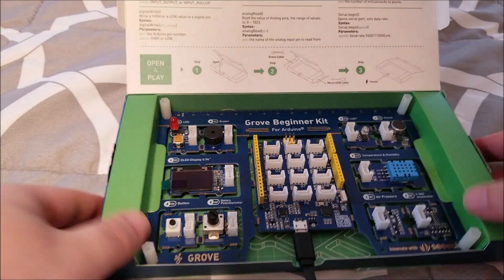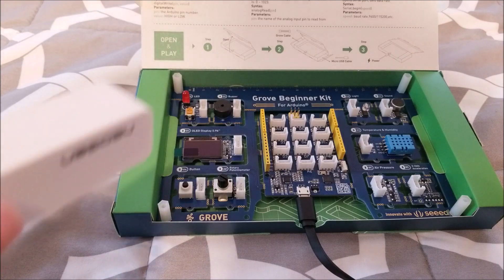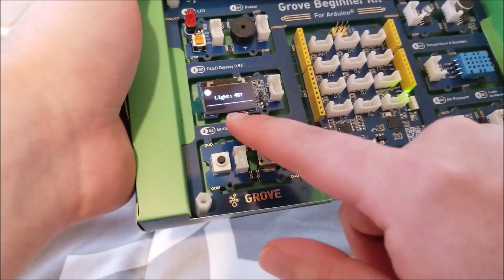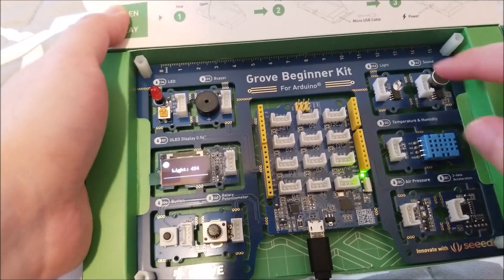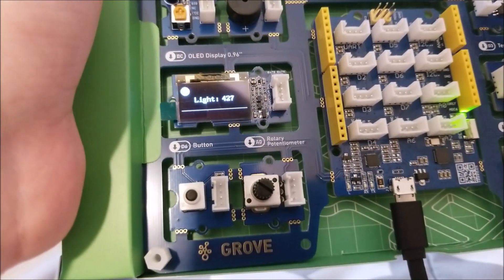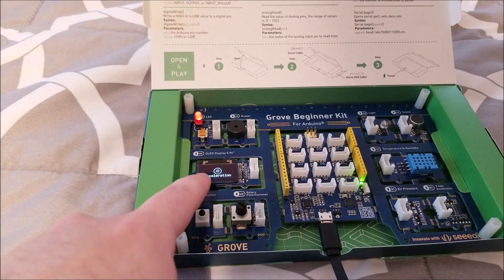It breaks everything out so you can use the modules however you'd like. It does come with a demo program that pretty much shows off everything on the board — this is how introductory kits should be designed, in my opinion. It starts up in light mode; there's a light sensor connected to A6, and when you cover it you can notice the value drops. There's also a little circle that fills and empties depending on brightness. To access other features you press and hold the button and it shows you a little picture.